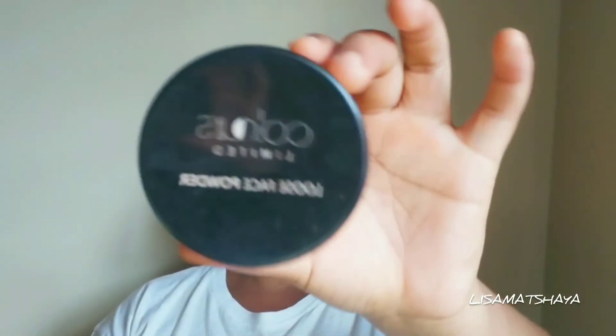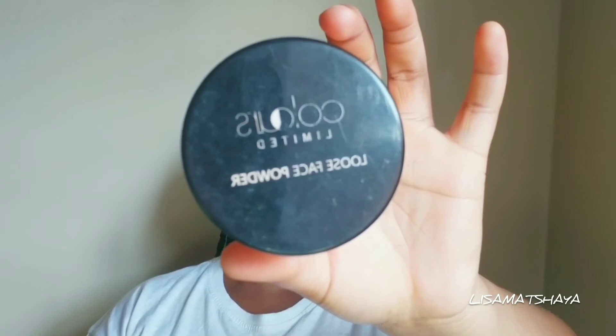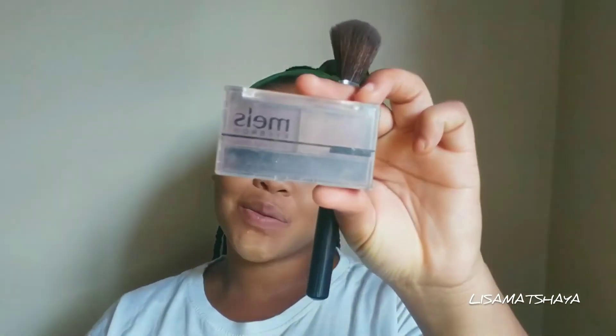I'm going to set my highlight concealer using my loose powder from Colors Limited, which I also got from Foshini at 50 Rand, 49 Rand, somewhere there. And then for my contouring, I'll be using this eyebrow powder. I didn't think that I would be able to draw my brows using powder, and that was not a success, so we improvised.